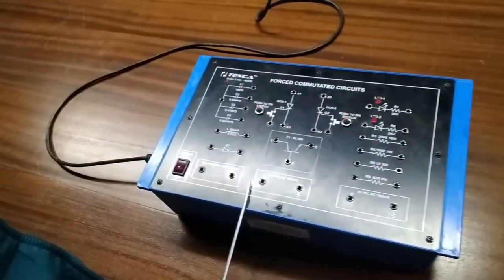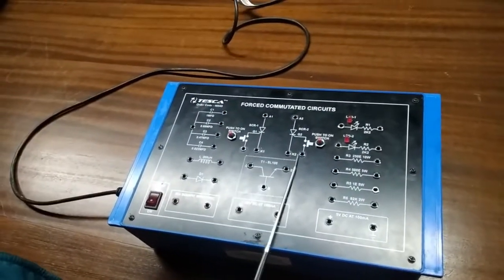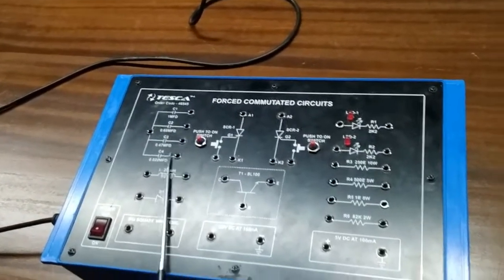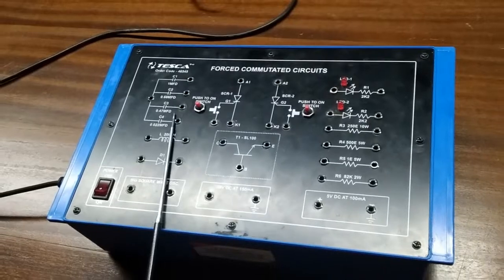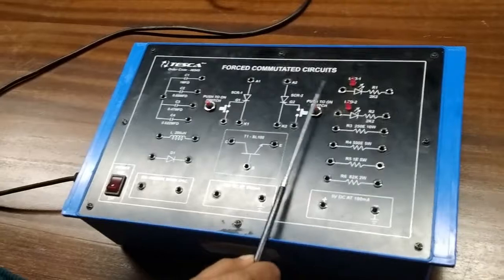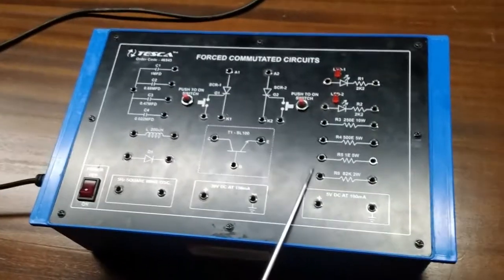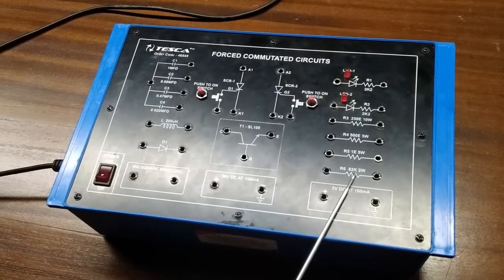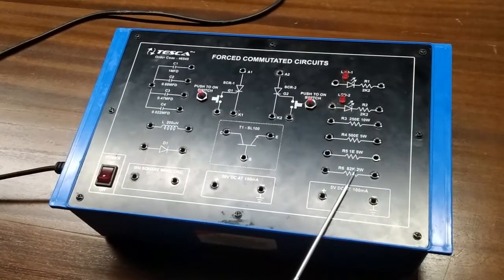This is our trainer kit. These are the two SCRs that we are going to use to perform the experiments. There are four different values of capacitor. This is an inductor. This is a diode. This is a transistor. There are two LEDs. These are the resistors: 250 ohm, 500 ohm, 1 ohm, and 82 kilo ohm.